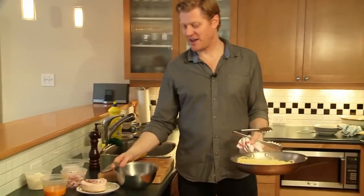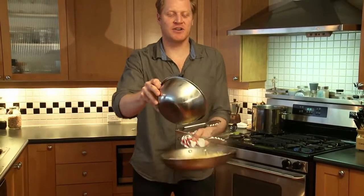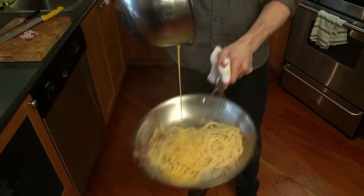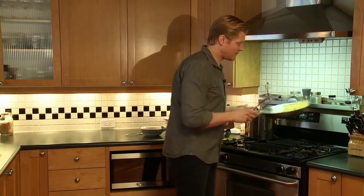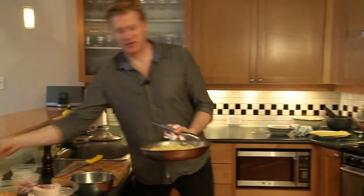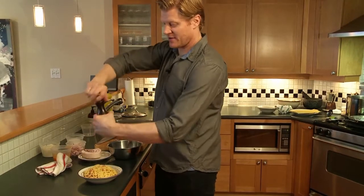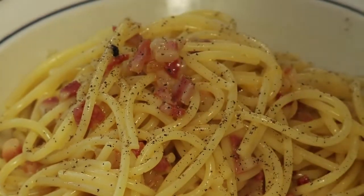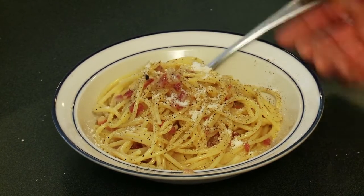Next up we have egg yolk, parmesan, and black pepper. As we toss, we're just going to gently pour in the egg mixture. The egg is going to cook from the residual heat of the pasta water. We no longer need to have the elements on. We're going to use a little parmesan cheese. One last crucial step — the seasoning, black pepper. And if you'd like, just a touch more parmesan. And here we have spaghetti carbonara.